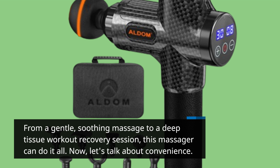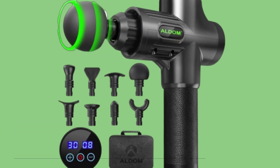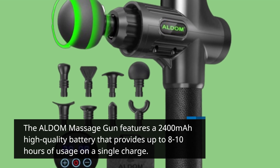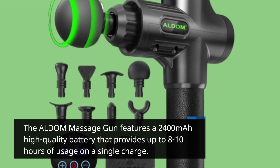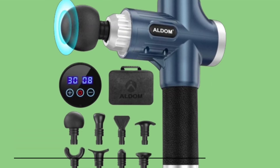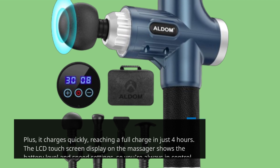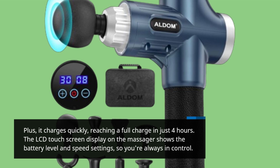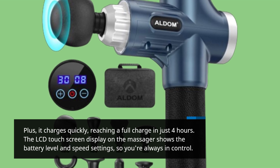Now let's talk about convenience. The ALDOM Massage Gun features a 2,400 mAh high-quality battery that provides up to 8–10 hours of usage on a single charge. Plus, it charges quickly, reaching a full charge in just 4 hours. The LCD touchscreen display on the massager shows the battery level and speed settings, so you're always in control.